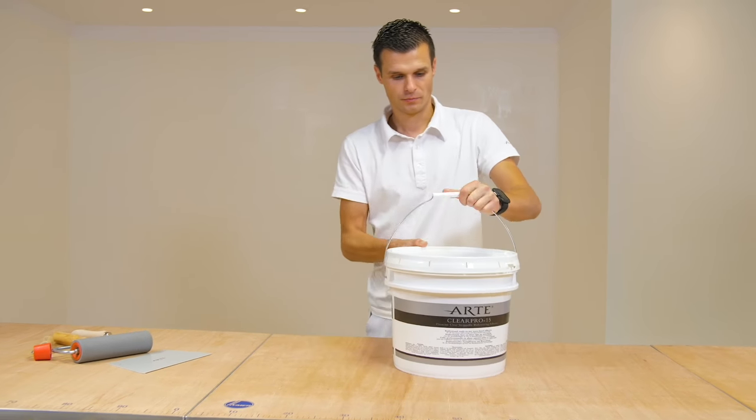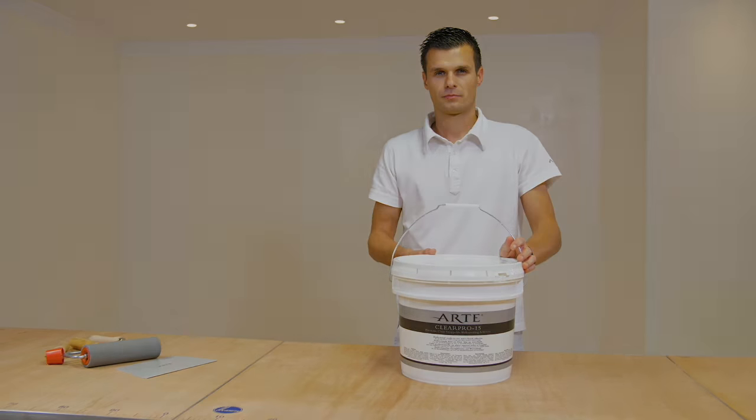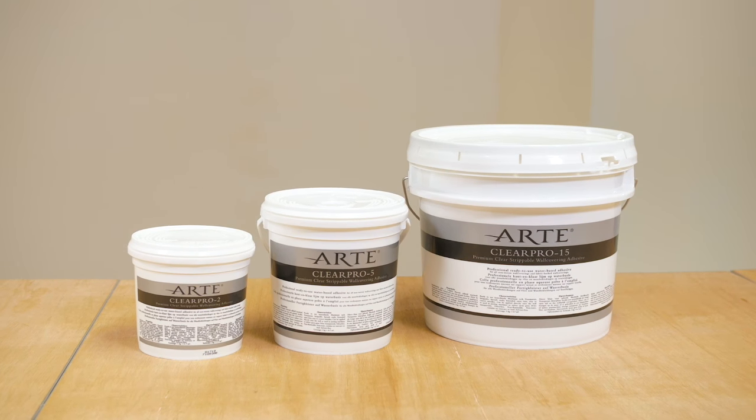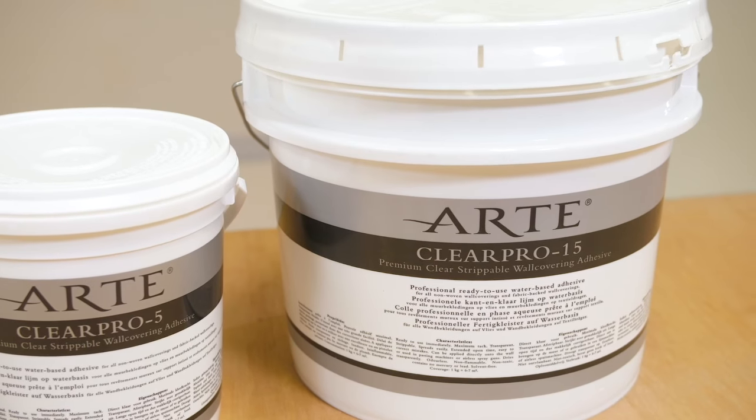Hello, today we'll show you how to install wallpaper with ClearPro Ready-Prepared Wallpaper Adhesive. ClearPro is a professional, ready-prepared water-based adhesive, especially formulated by Arte.